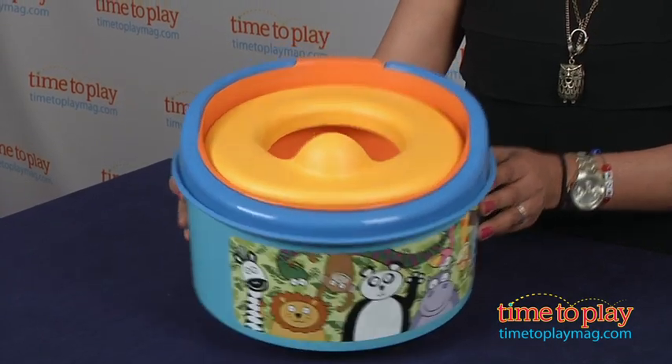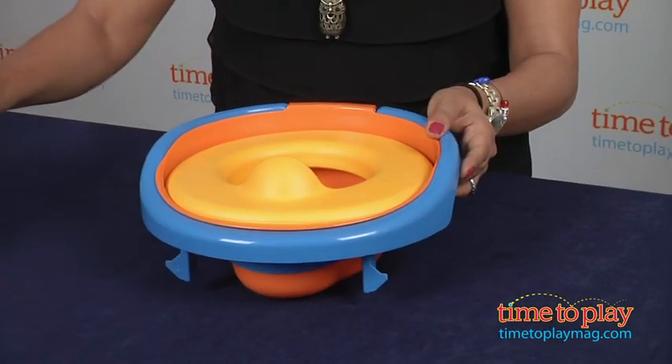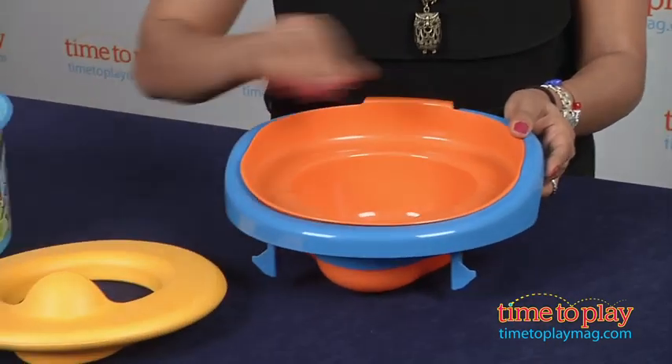One, it's a soft potty seat. Two, it's also a trainer seat to be put on top of the big people potty. And three, it can be used as a step stool.